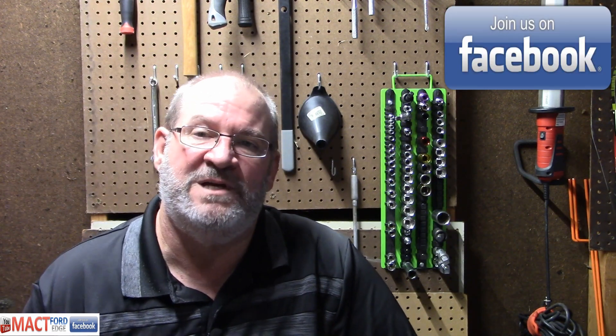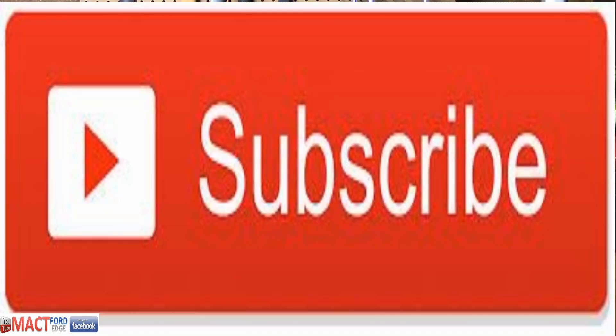Basically you can change your brakes then. Remember to like and subscribe to this YouTube channel, and also join up with Mac T Ford Edge on Facebook. We are almost 5,000 members as of October 2019 — three years running. It's definitely the biggest and best group you're ever going to find for Ford Edge and Lincoln MKX on Facebook.